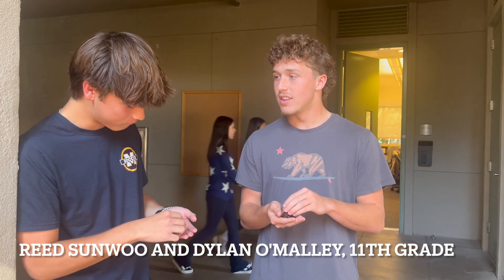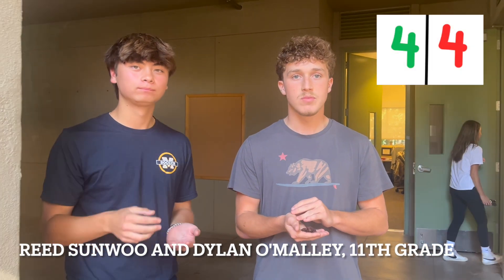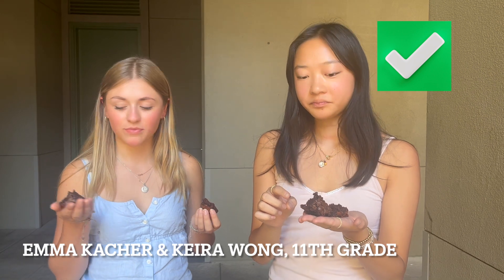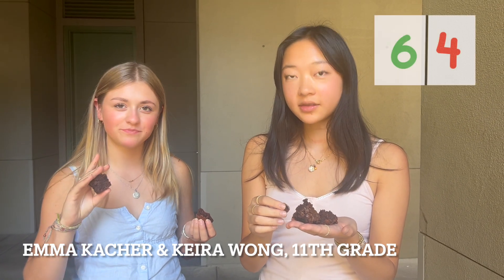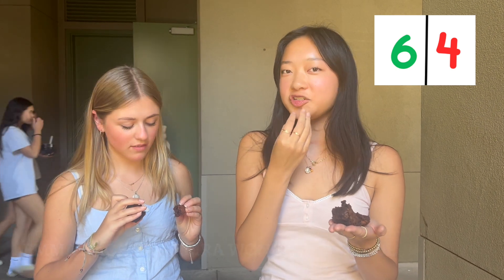The first one was store bought. First one was store bought. I think this one is store bought too. Because it was thicker, yeah, it was thicker. And the chocolate was like less chocolate than most.